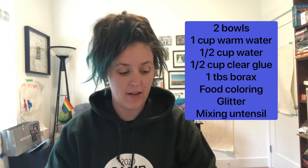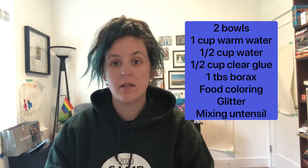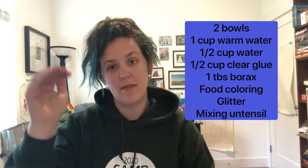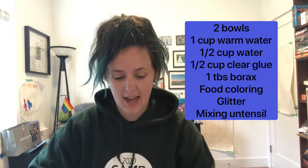You'll also need clear glue like this, food coloring in any color of your choice, glitter, and something to mix with. I'll put those items in the description of this video so you can have a list before you get started and get everything ready.